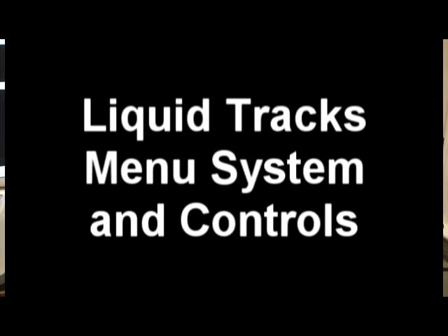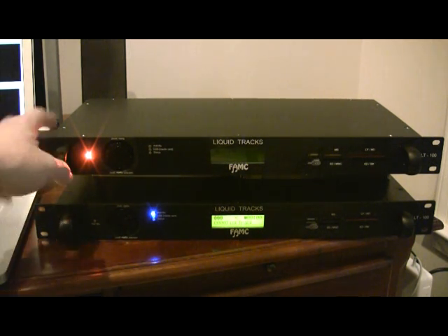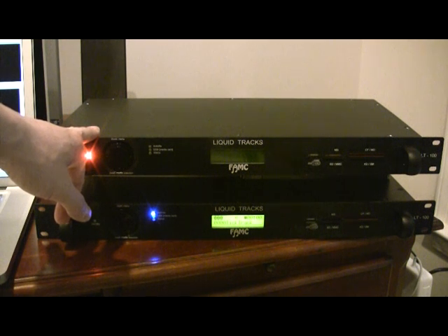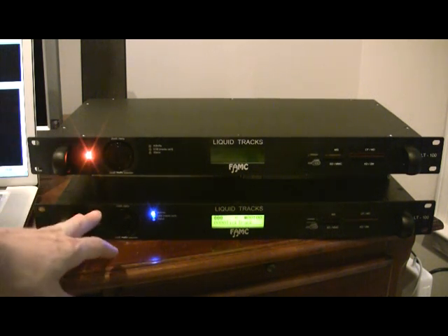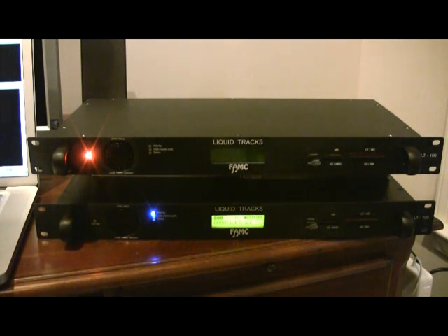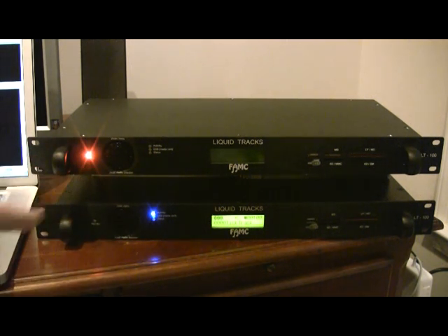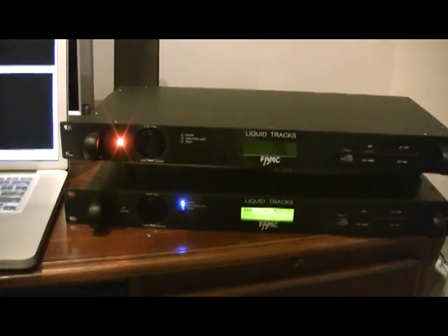In the next 10 video demonstrations, I'll show the features of the Liquid Tracks LT100. In this configuration, I have a master Liquid Tracks and will show syncing functionality for one or more slave Liquid Tracks that can be added to the rig. Right now the master is in standby mode — big red light. Let me show the interface real quick so we don't have to do that in later videos.